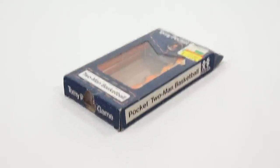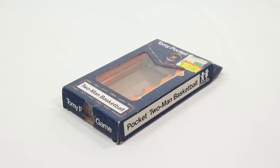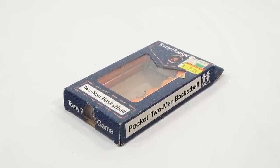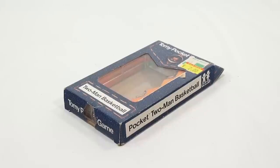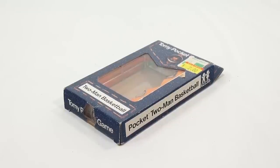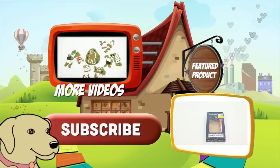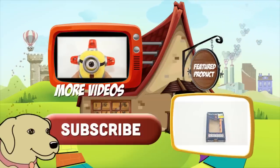Again, appreciate you watching. Hope you enjoyed this Tomy pocket game. And if you want to see more videos in this series, look in the description for the playlist. Or as always, you can search Lucky Penny Shop. I have more to show you, so stay tuned. If you're looking for the item you just saw in the video, click here. Watch more videos by clicking here.